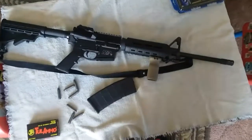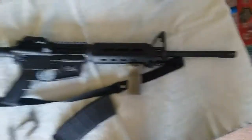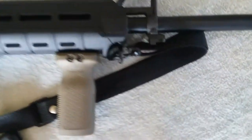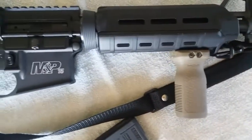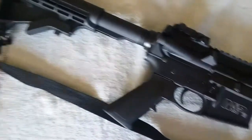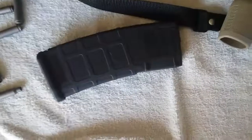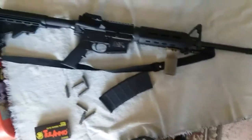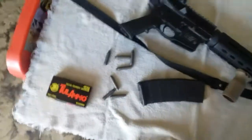Hey, what's up guys, it's gun guy 556. This is my Smith & Wesson M&P 15. I have a Magpul foregrip and a Magpul vertical grip — I just got that not long ago. I picked up this rifle and the 30-round magazine at a gun show in Birch Run for $535.